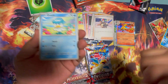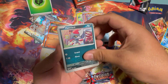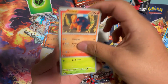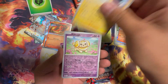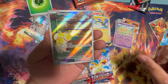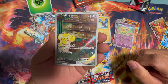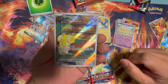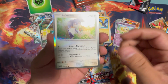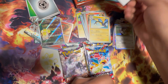We'll just run through them in order of release. Quaxly, Pawniard, Crushing Hammer, Starly, Torkoal, Breloom, Kilowattrel, Reverse Holo Fidough, Full Art Fidough. This is one of the best arts in Scarlet Violet Base — Bread Dog just looking at his baked homies. Holo and DD. No special energies in this code card.